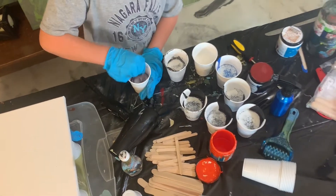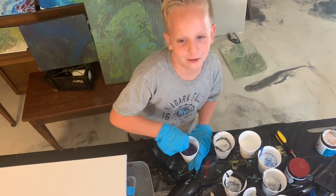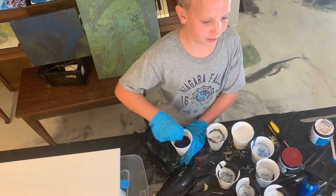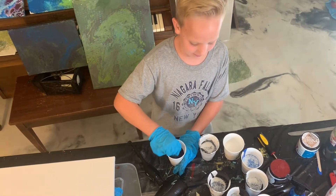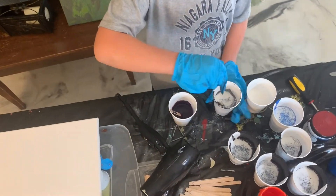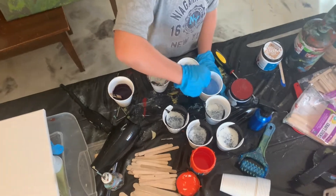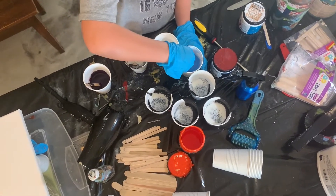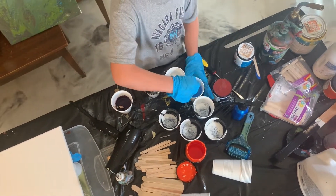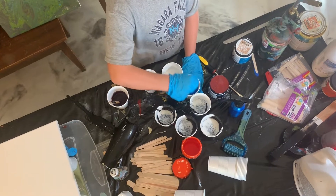Now we need to stir all of this. This is my first video like I said and this is gonna be really fun — it's my first time doing this technique. Okay, this one's done. Now I'm gonna mix the blue. It's very important to mix, and the silicone oil makes it so they have cells that pop out, but you want to put it in at the end, then mix it a little bit.